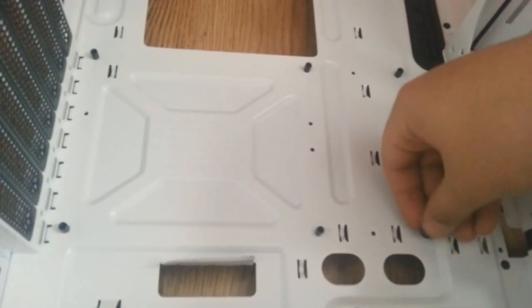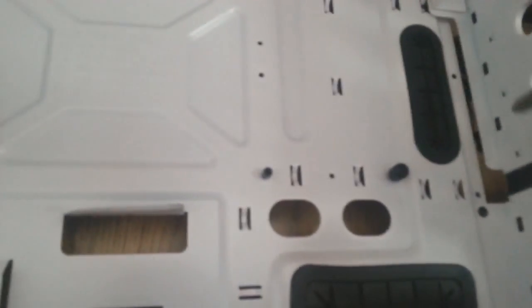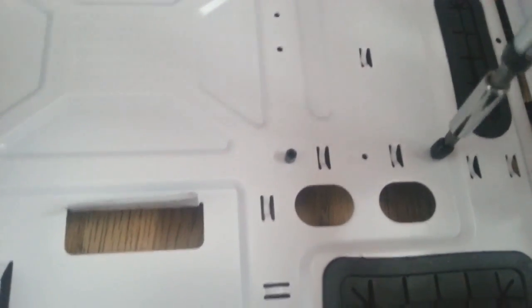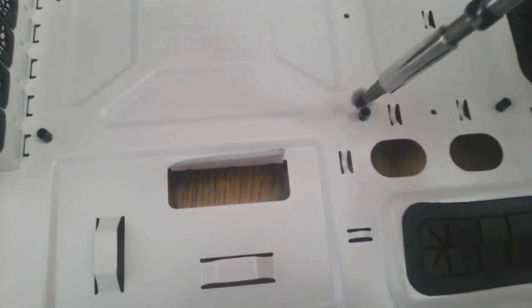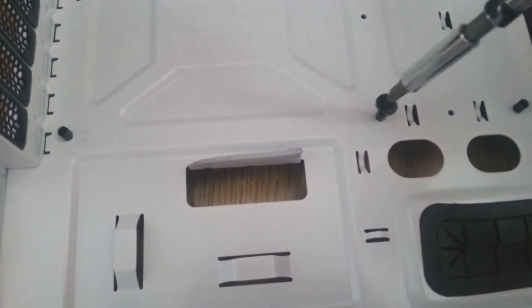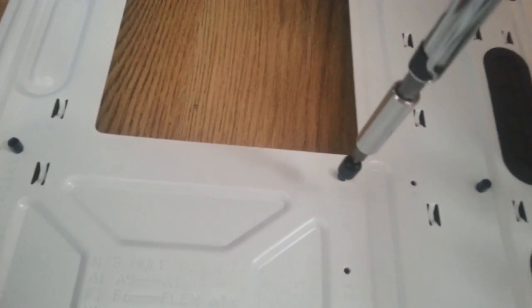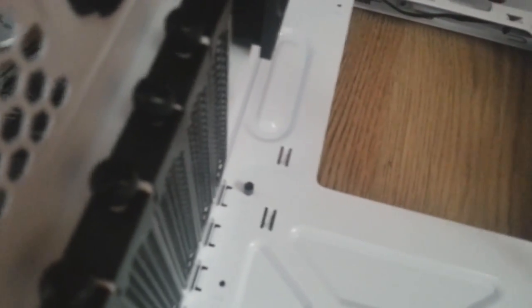Now you get your tool and just plop it over the top, get your screwdriver on, and tighten them all down. And now you've got it.